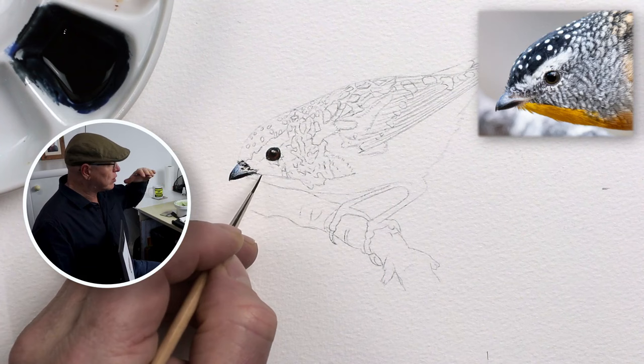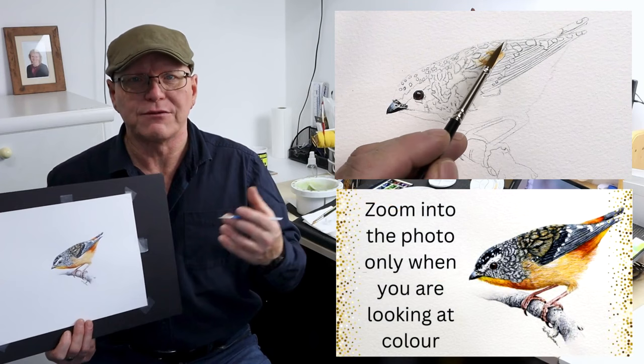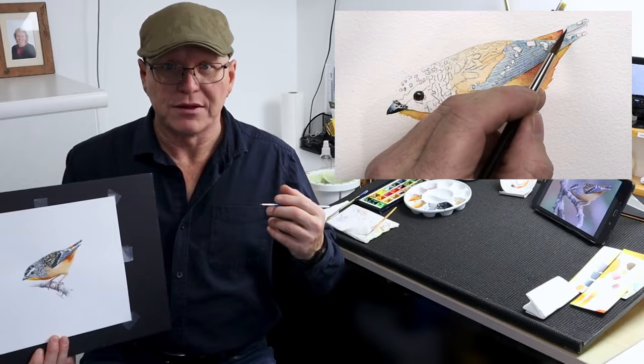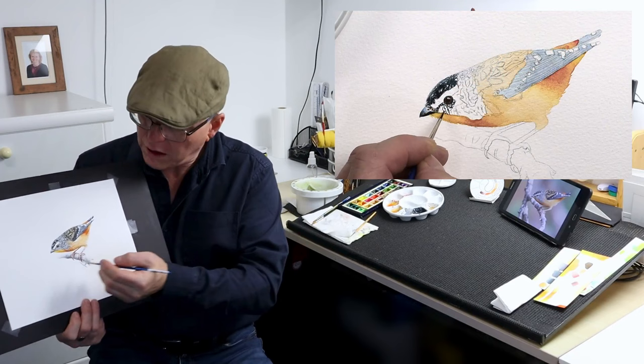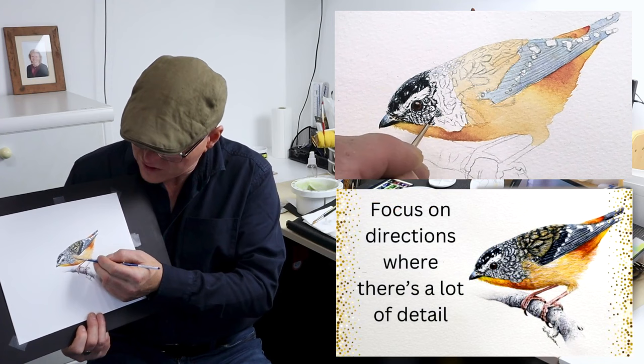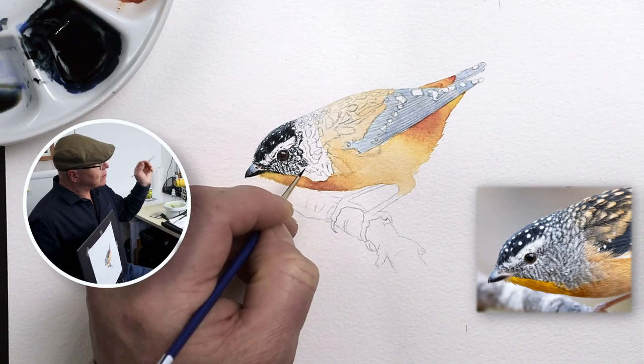Once the beak is painted, we're going to start putting the basic foundation washes on the body. To do that, we've got to consider all the washes behind the scenes — everything behind those details. Look deep through those details, really deep, and then you can start to see the colors behind the scenes. Once you've applied those background foundation washes onto the body and the wings, we can start to consider painting all the details around the face. When you look at the photograph the same size as your painting, you can see there's a lot of detail around that area.